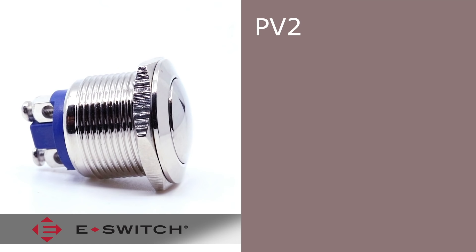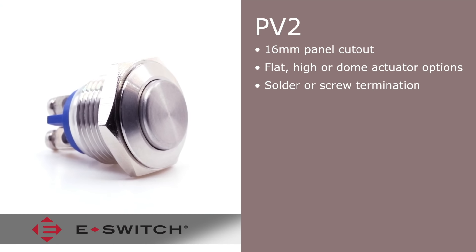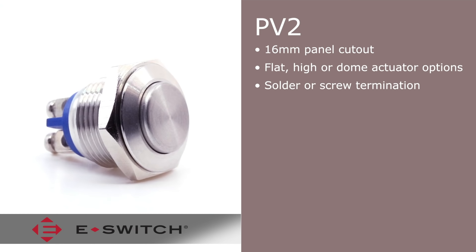The PV2 has a panel cutout size of 16 millimeters, actuator options of flat, high, or dome, solder or screw termination options, and offers an off with momentary on configuration.